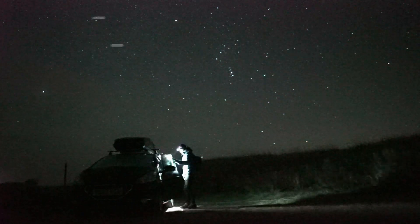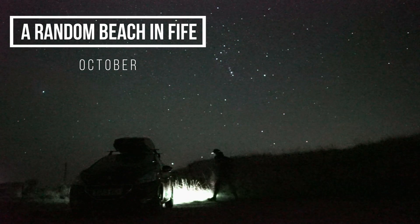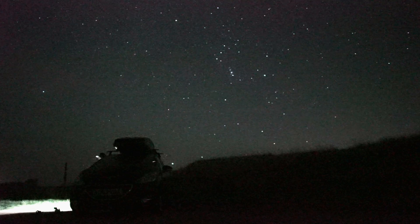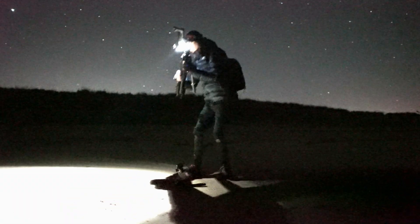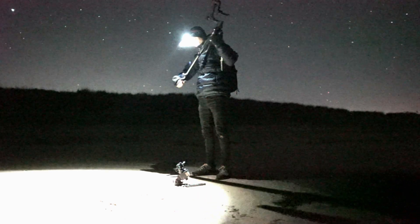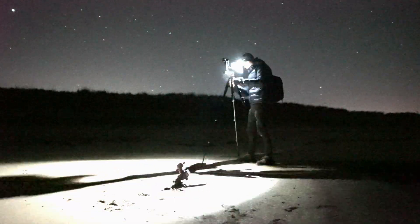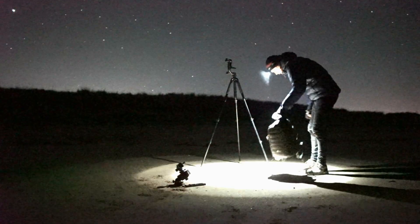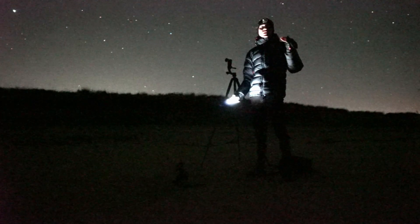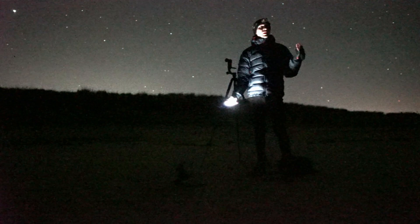Hello everyone, welcome back to my channel. So I'm right at the east coast of Fife — it's the only area of Scotland with clear skies just now, because we've got quite strong west winds.